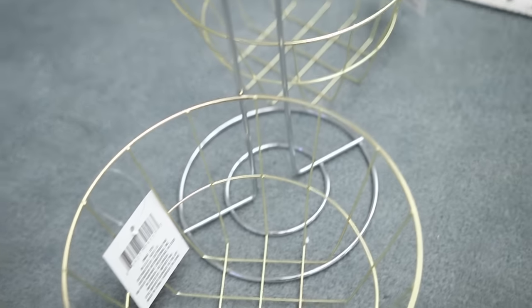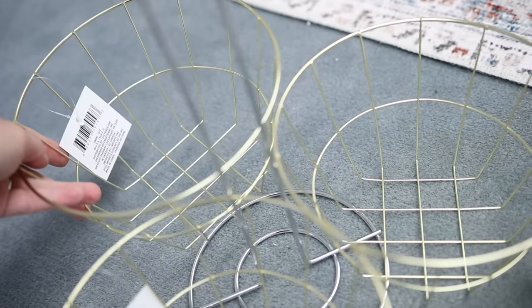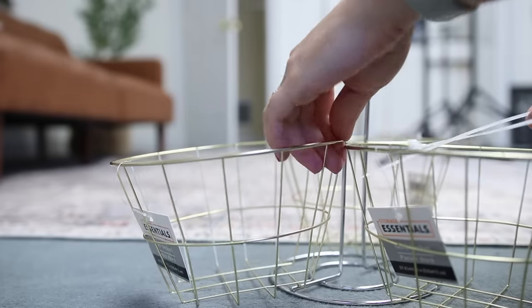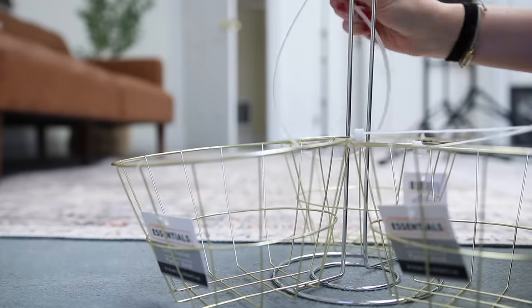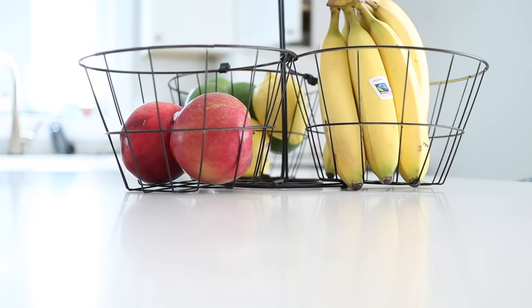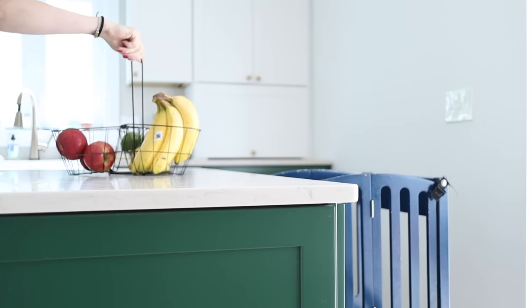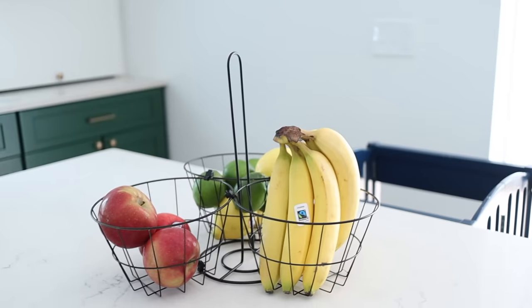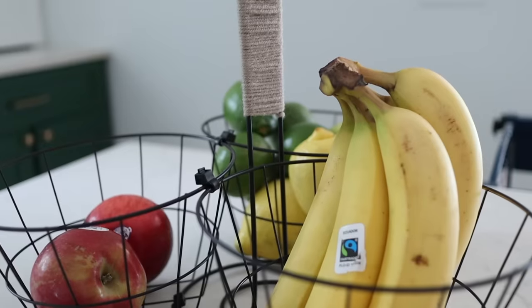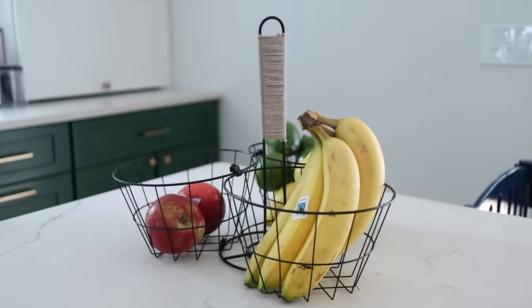Another caddy option: I took three wire baskets from the Dollar Tree — I got the round ones, but you can get squares or whatever you prefer — and was able to create three along the bottom. I spray painted everything one color to make it look cohesive, essentially creating a little basket caddy. It works great for fruits or vegetables on the counter, in your craft room, or in your bathroom. I then took some brown yarn and wrapped it around the top where the handle is — you could use twine — to make it look a little more finished.